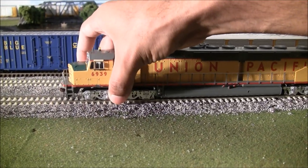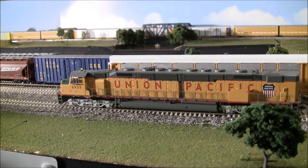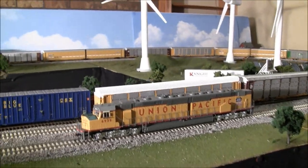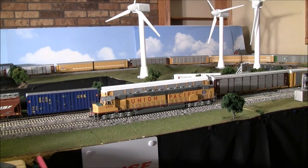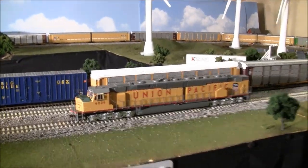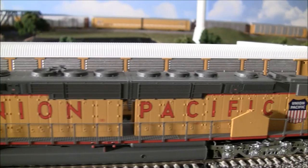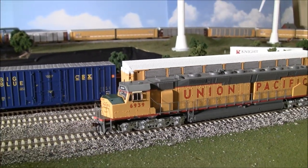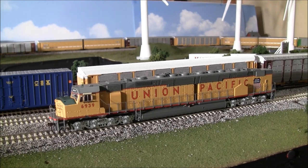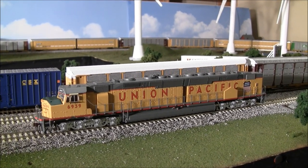It is a dual Tsunami decoder, so the sound is going to fire up right away — F8 will silence any Tsunami decoder with sound. The Genesis driveline has two dynamically balanced five-pole skew-wound motors and dual flywheels on each of those motors, giving it all-wheel drive and electrical pickup. It's got factory-installed dual SoundTraxx Tsunami sound and DCC decoders, and they got the sound directly from 6936, which is the only active DDA40X on the rails today in the Union Pacific Heritage Fleet.